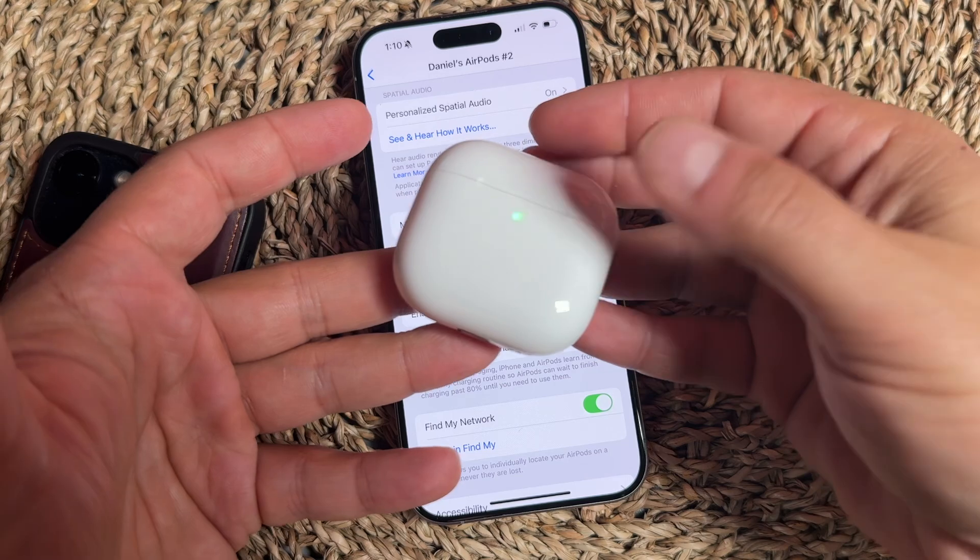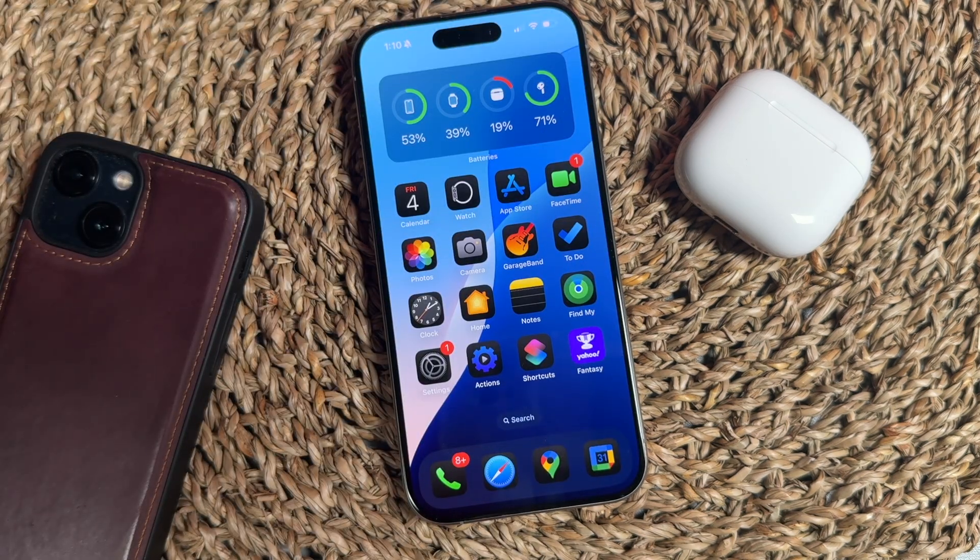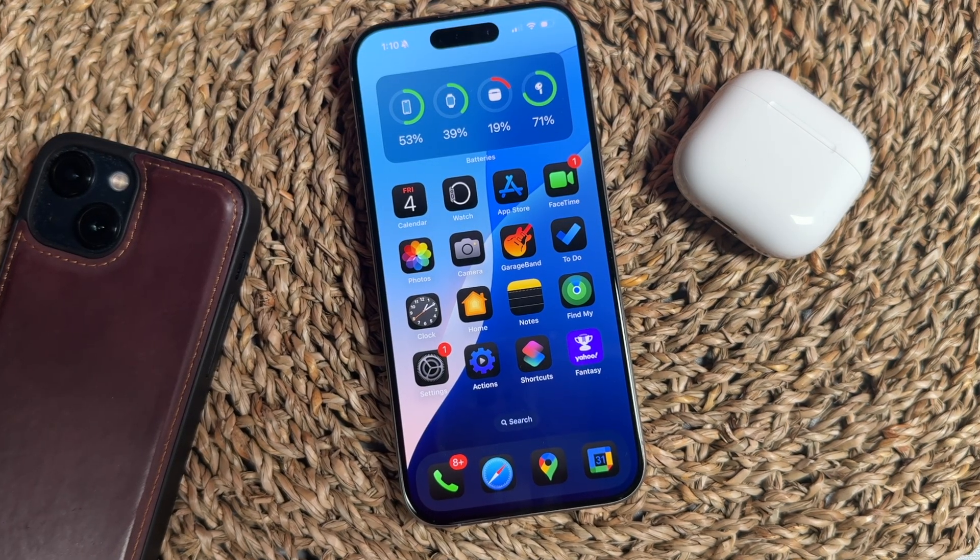You can always come back into your settings and turn the charging case sound back on. But that's how you turn off the AirPods case sound, or chime.